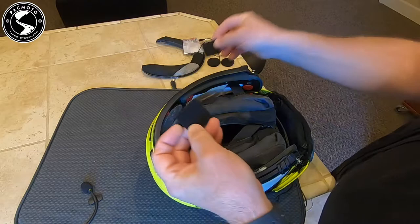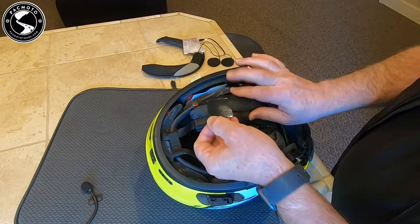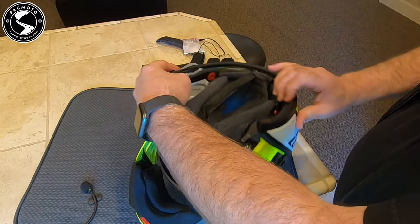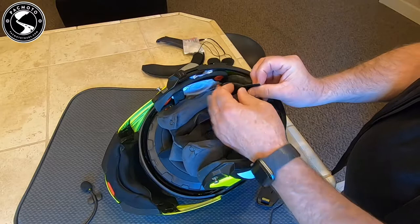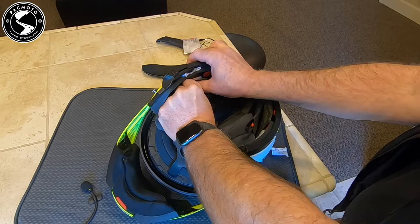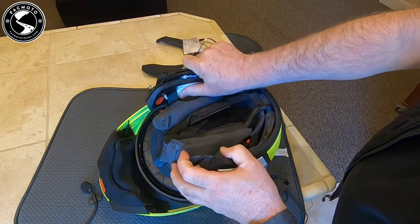I'm going to install these two Velcro patches inside the ear wells — that's what allows the speakers to stick inside. I put them in the middle so you have room to move the speakers all over the place depending on your personal preference. Both are now in place.